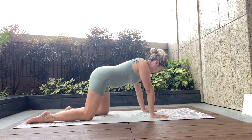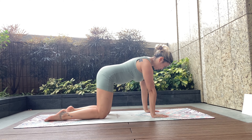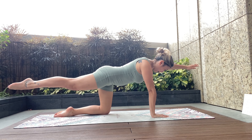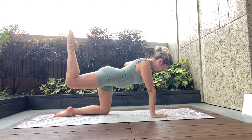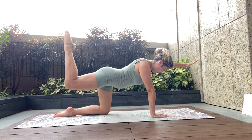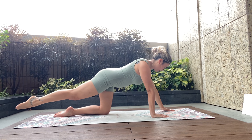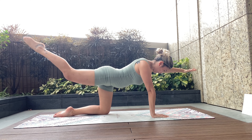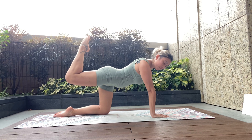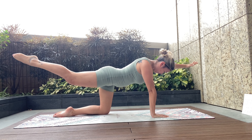Bringing it back to all-fours. Inhale to relax your belly, exhale — engage through the pelvic floor, draw the belly in. Right arm and left leg extend out to the edge of the mat, then lift them up. If that's okay, we're going to bend the left knee, try to get the knee in line with the hip, pull the right arm in for that cactus position, then inhale to extend the arm out and flatten the leg. Inhale taking it out, exhale lift and pull.